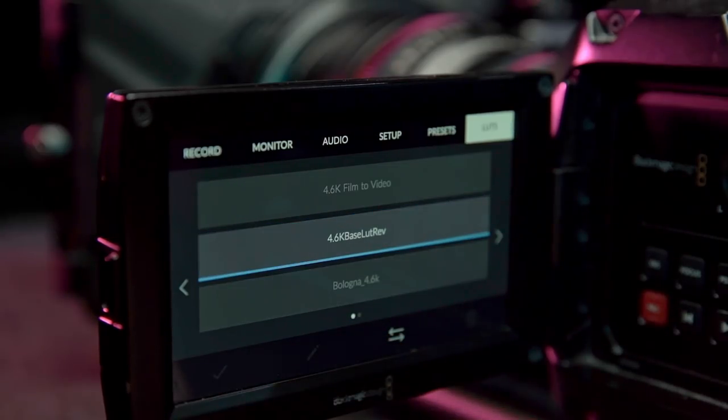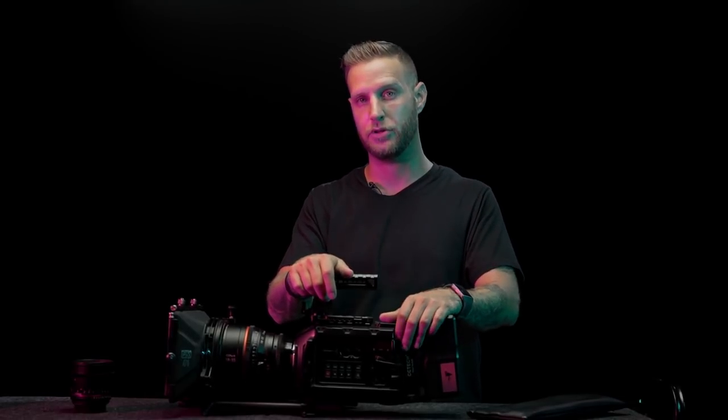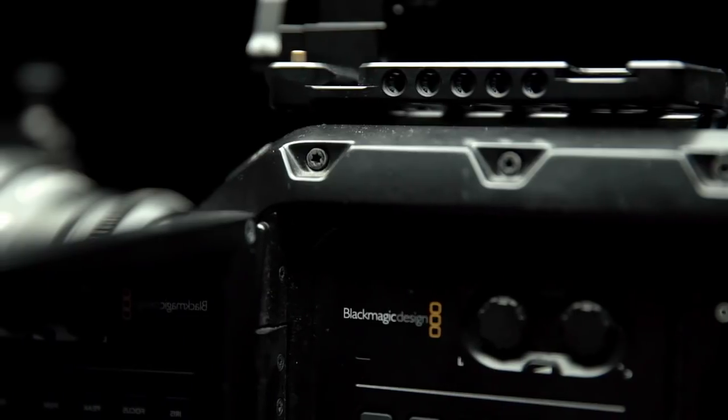I did just pre-order the Blackmagic Pocket Cinema Camera, which I just can't wait for. It's going to be nice to get a little more lightweight and be able to travel with just one backpack. If you have any questions or comments about my setup feel free to comment below, and make sure you subscribe to my channel for more content.